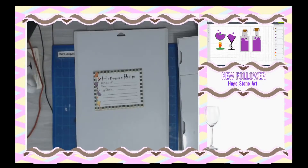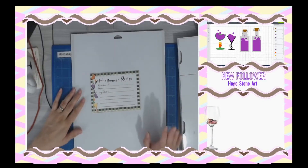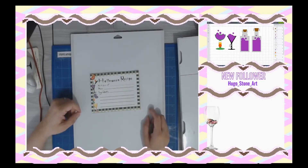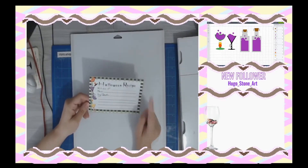Good morning everyone! Happy Thursday, September 24th. Thank you everyone for stopping by. Today's project is a Halloween recipe card. I've already done a recipe card before.